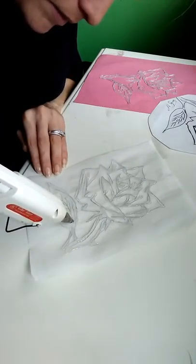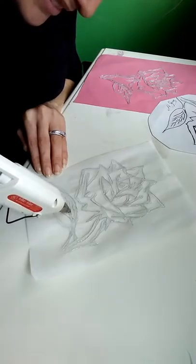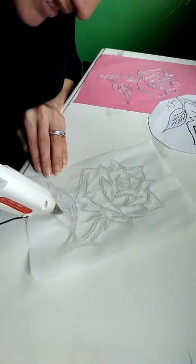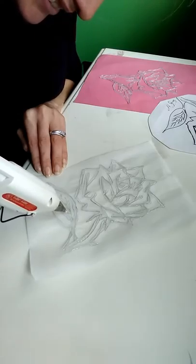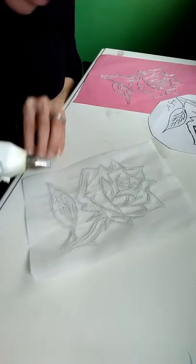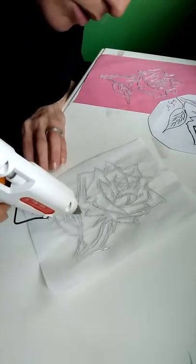Parchment paper is very loose — you can peel anything off of it. I like it because after this is dry, this stuff comes off easy as pie. There's no having to pull, tug, or anything on it. It comes completely off.